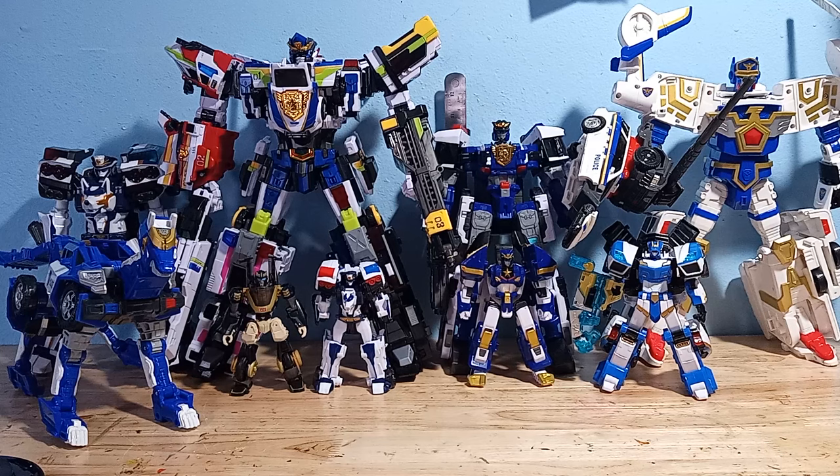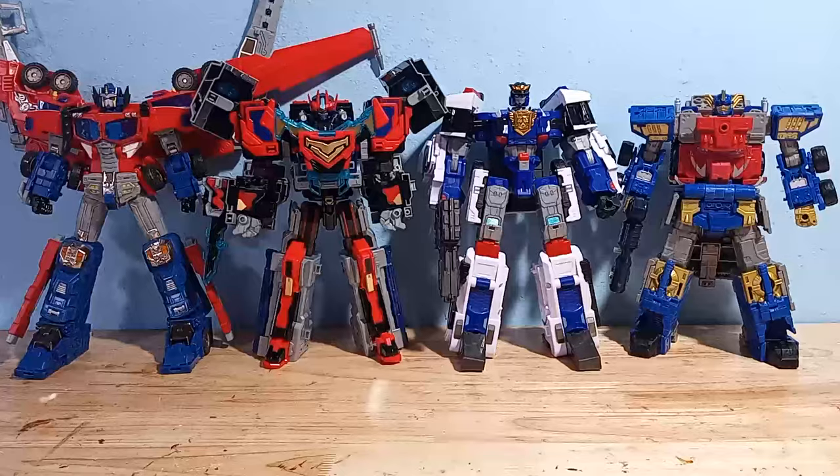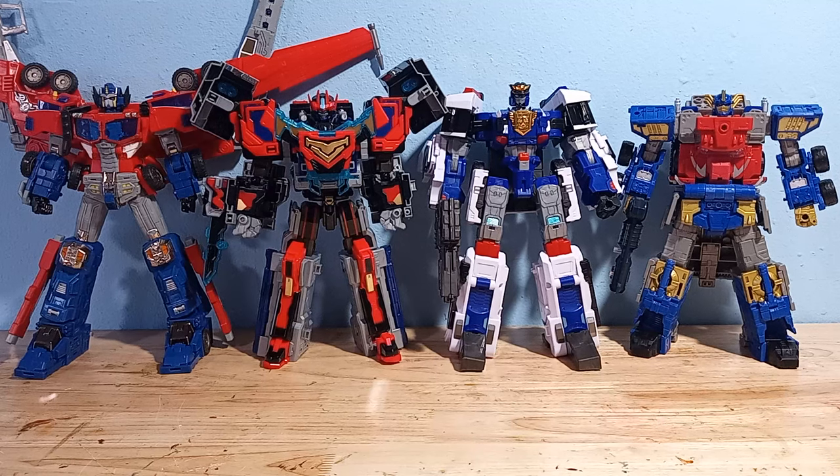Here's a size comparison with all my various Cops robots. And then here he is compared with some other trailer-combining robots that I have — that's how big he is. These guys all combine with their trailers; this guy doesn't even combine and he's that big.